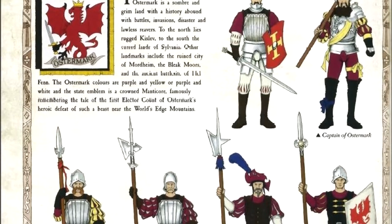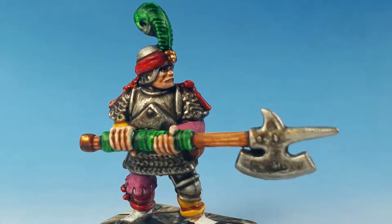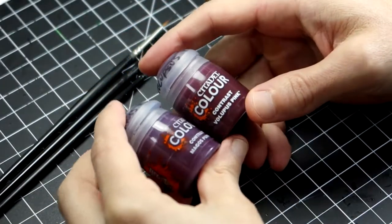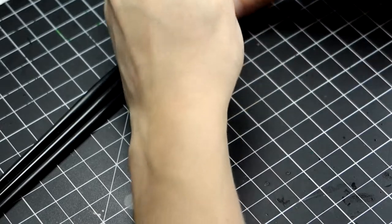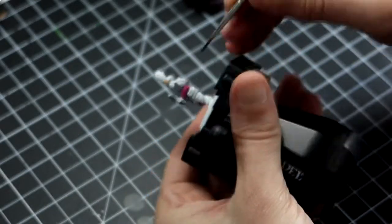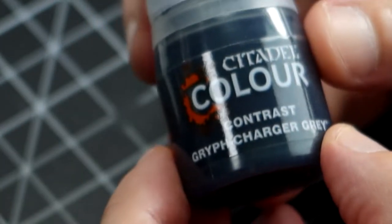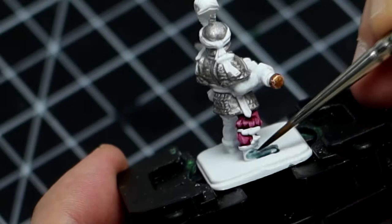My followers chose Ostermark first and I think it's a very good choice. The combination between yellow and purple is great — they always seem very striking colors together and the Imperial troops love having these colorful pyjamas. We're going to start with Volupus Pink and paint two of the areas of the uniform with that. I usually paint different parts of the uniform like top left and bottom right, or top right and bottom left — any combination is up to you.